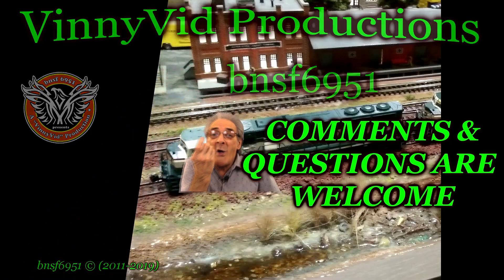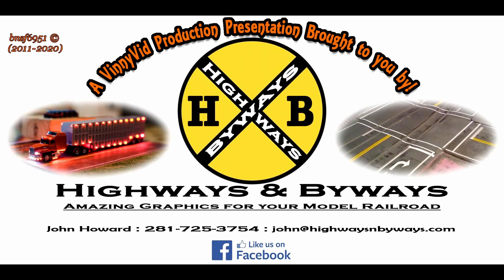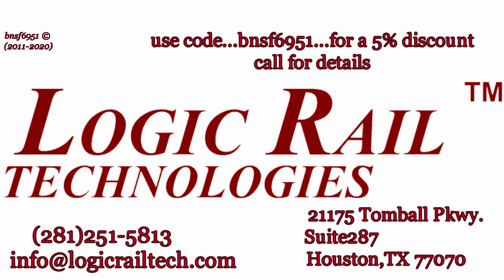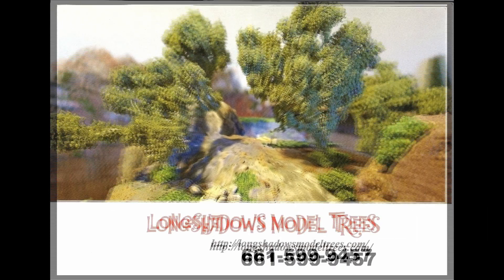This Vinnie Vid Production is brought to you by Yankee Dabbler for all your model railroad needs. Check out Yankee Dabbler — don't forget the 7% discount with code BNSF6951 — and by Highways and Byways, awesome street graphics for your roads and streets on your model railroad layout. If you're looking for sophisticated model railroad electronics, Logic Rail Technology has what you need; use code BNSF6951 for a 5% discount on certain items.